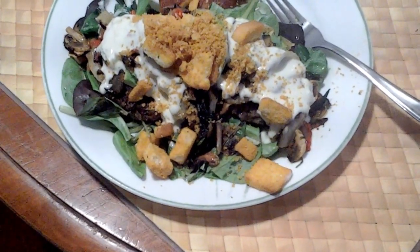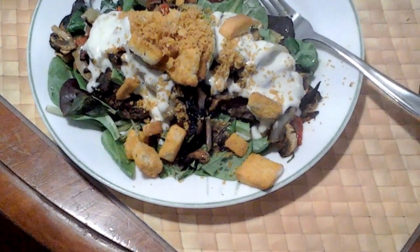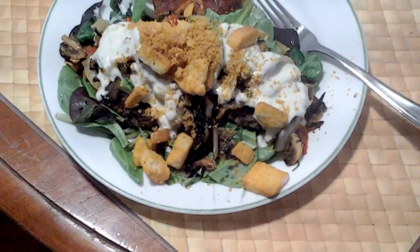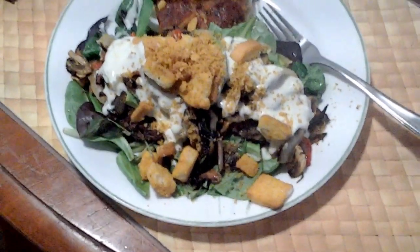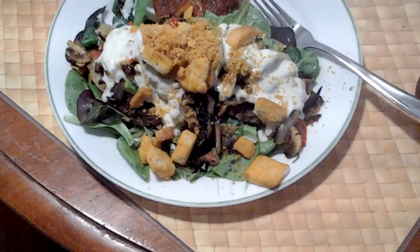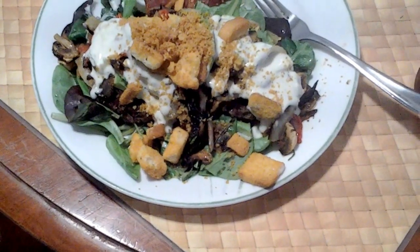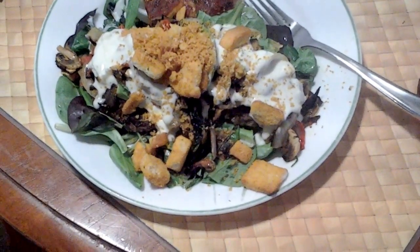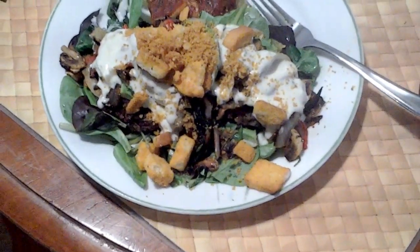Hey, this is Adrienne from Losing Weight, Feeling Great, and Dance and Slim Down. And you may not be able to see it, but this is my third hamburger meal. There is a hamburger in there, in that salad. Yes, there is. I made a salad and I put a hamburger in there. I'm using the lettuce and the greens for bread instead of bread.